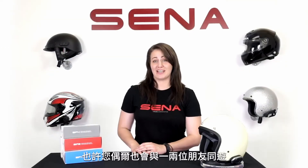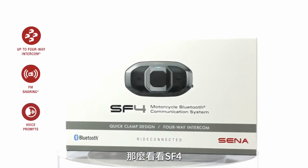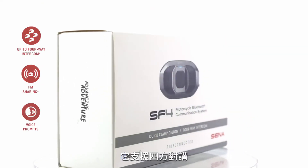And maybe you have an occasional friend or two that wants to join in as well — then check out the SF4. This allows for four-way intercom.